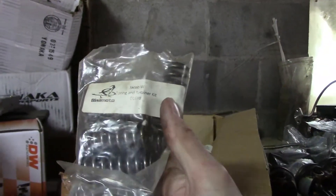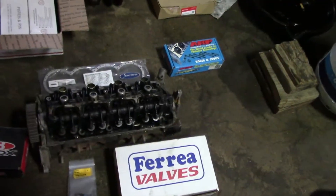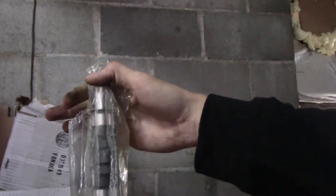Here are our springs and retainers — these are from Bisimoto. The bag's open, so I'll go through that and count them to make sure they're all there.